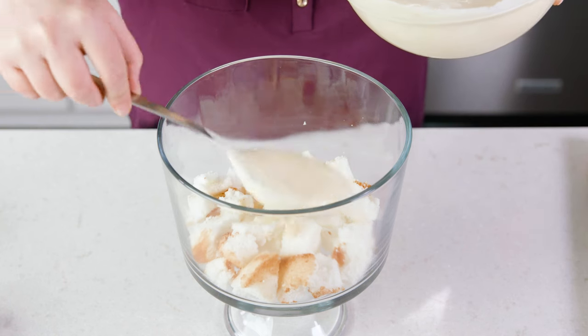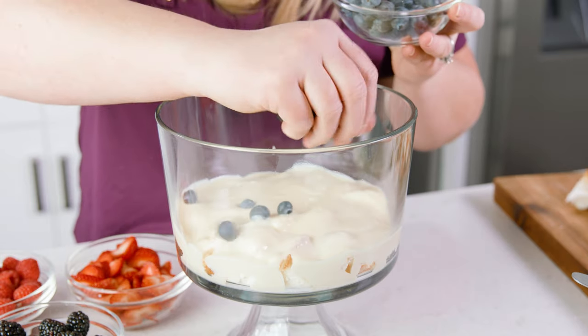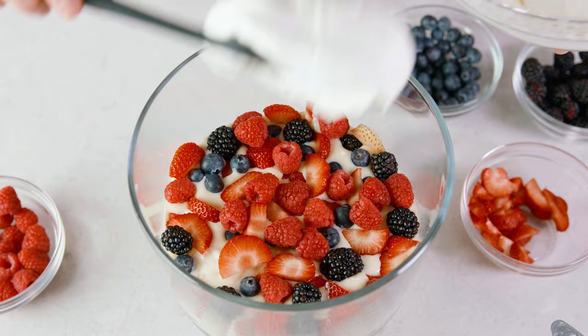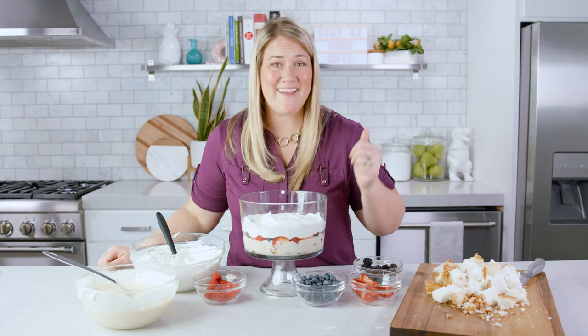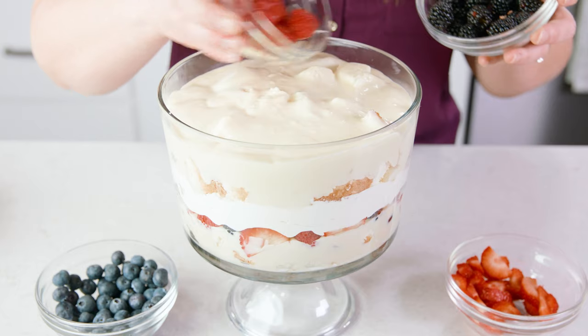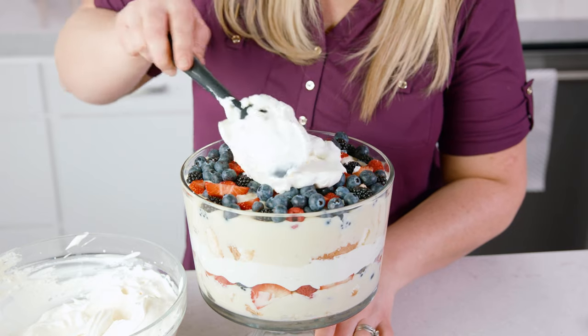Spread onto that layer the best you can about 2 cups of the vanilla pudding. Spread across that about 2 cups of berries, and onto the berry layer 2 cups of whipped cream. Then simply repeat: 3 cups of cake, 2 cups of that delicious vanilla pudding, sprinkle on 2 cups of berries, and spread on that remaining whipped cream.